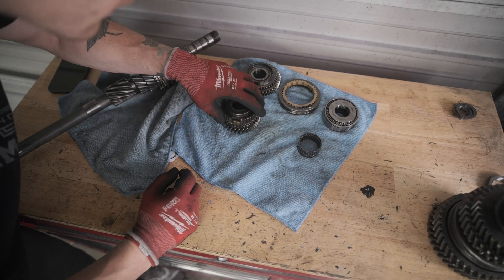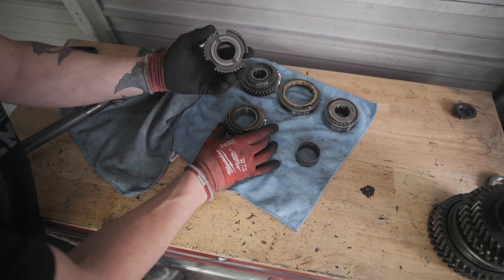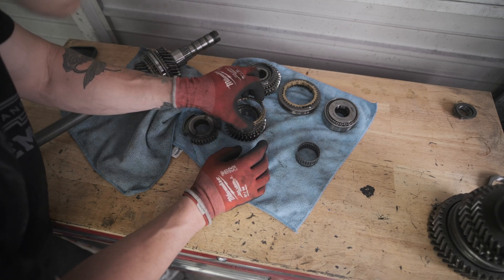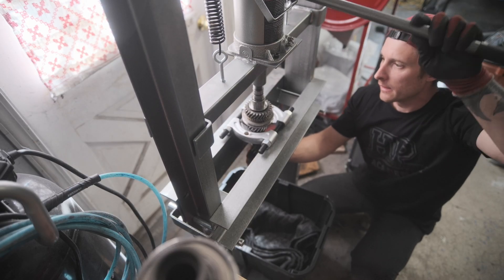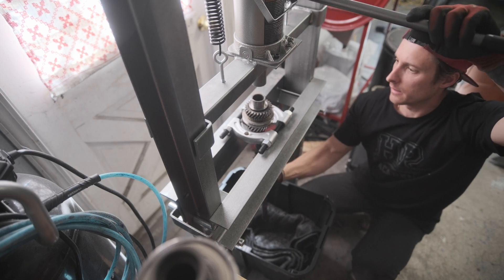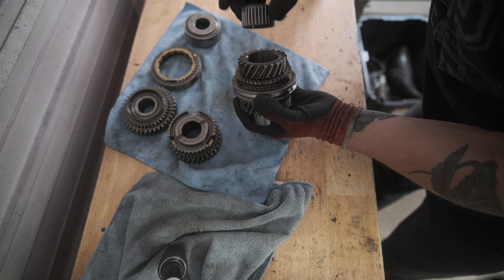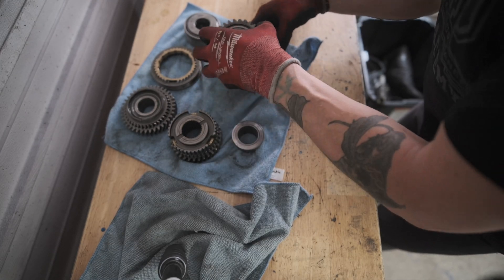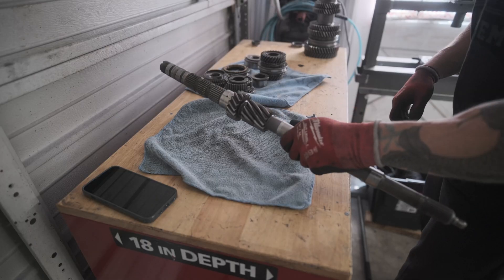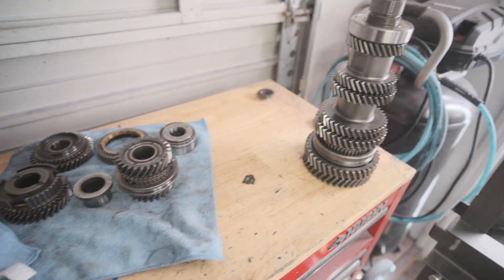This whole piece — this one had a roller bearing as well. Looks like that just comes off like that, got another synchro there, looks like it's all one piece. Here's the bare shaft — looking good. Yeah man, that really wasn't too bad to be honest. This other one though, I'm not sure about yet.